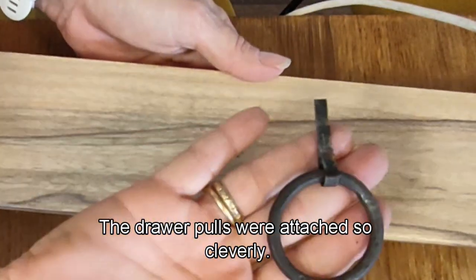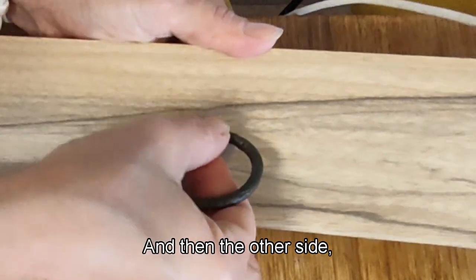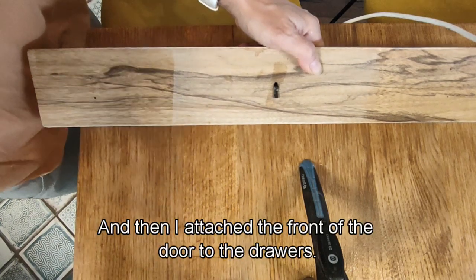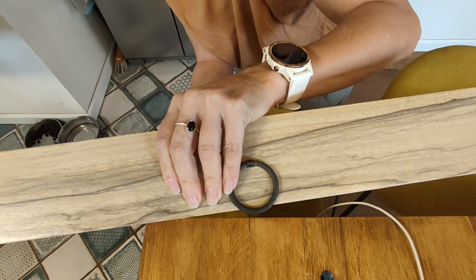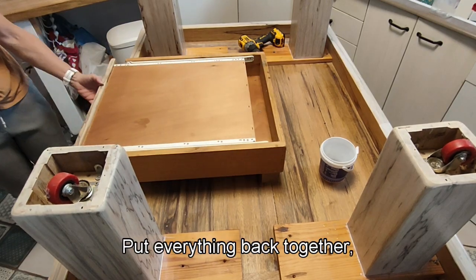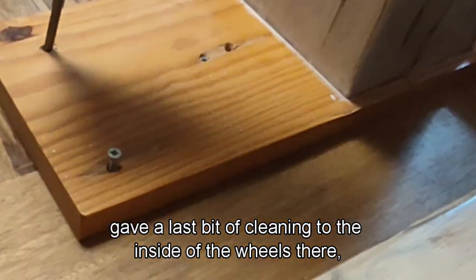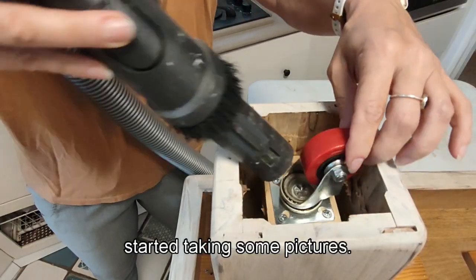The drawer pulls were attached so cleverly — I just loved how simple it was: it slid in and then on the other side I pressed down with a hammer, and that's it. They're in place. Then I attached the front of the door to the drawers, and that was it. I put everything back together — the drawers, the legs back in place — and gave a last bit of cleaning to the inside of the wheels, then started taking pictures.